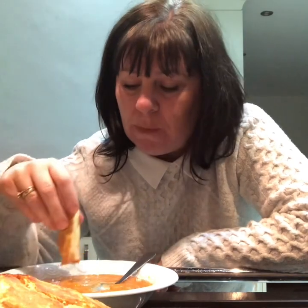Oh, that's delicious! If you don't need a big pan like this, just halve the recipe. Some of that's going to go in the freezer, but it'll keep in the fridge for a couple of days — two or three days.